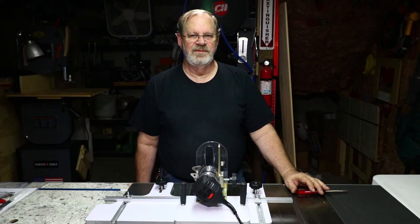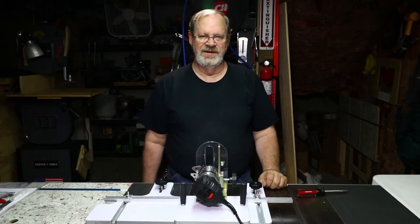Now you can pause, stop and replay the clips and keep doing that until you get a grasp on what's being presented. I do that a lot myself — I'll watch entire videos many times over.